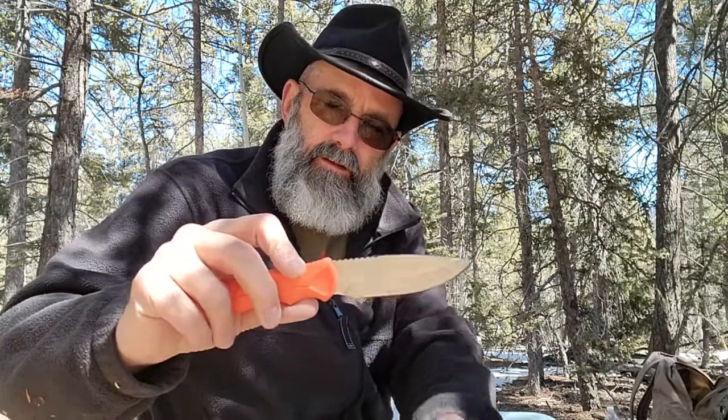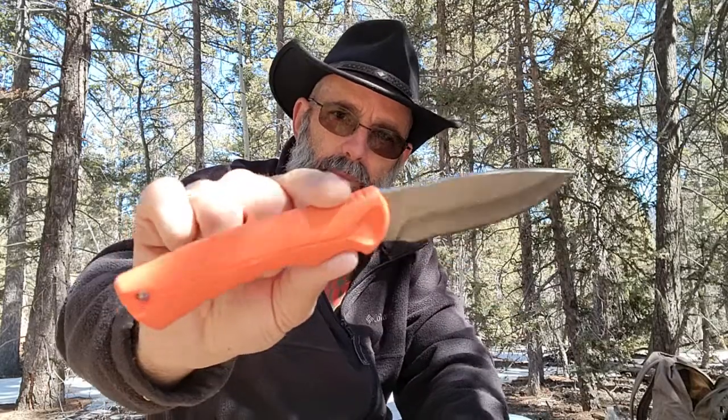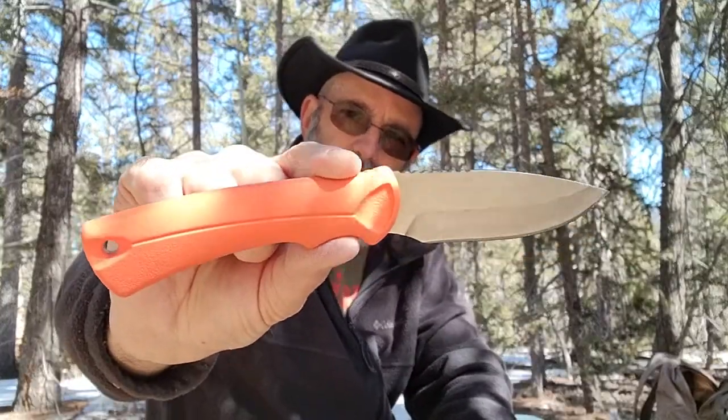Hey guys, Common Sense Outdoorsman here. I want to show you a knife I've had for a while — it's the Buck Lite Max knife. This knife has been around for a while. This is the Boone and Crockett Club edition, so it has that orange type handle on it, but typically they have a black handle.